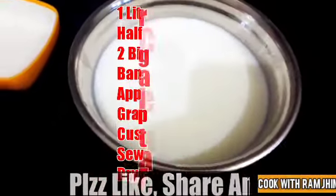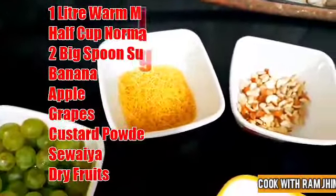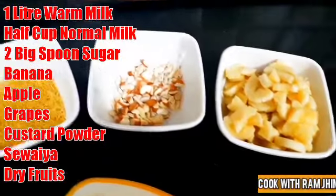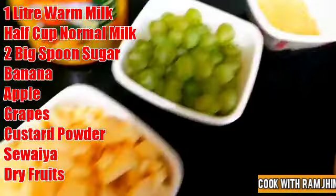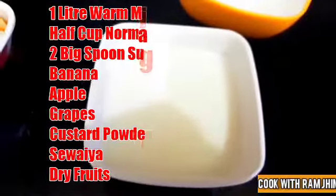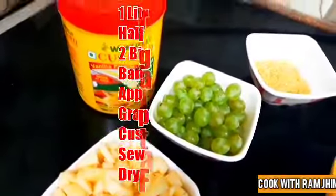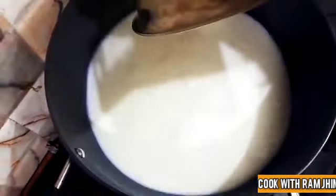I have taken 1 liter of milk. I have taken 2 big tablespoons of semolina and some sugar. I have cut the fruit, taken some dry fruit, mint, parsley, cardamom, and cut nuts. I will not warm it too much because the vanilla custard powder flavor will be strong.